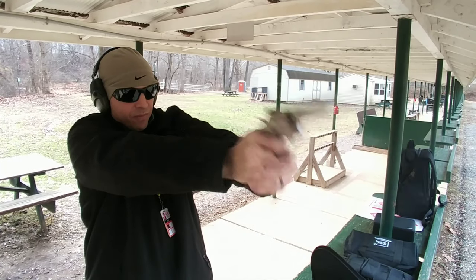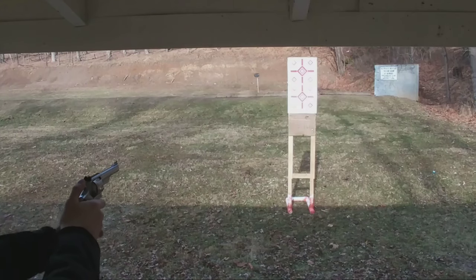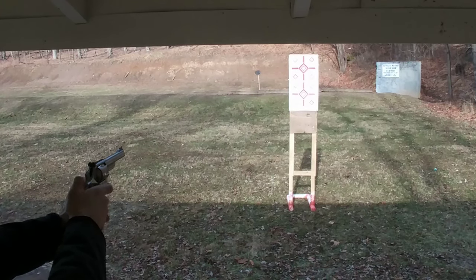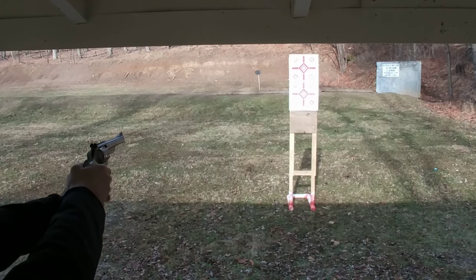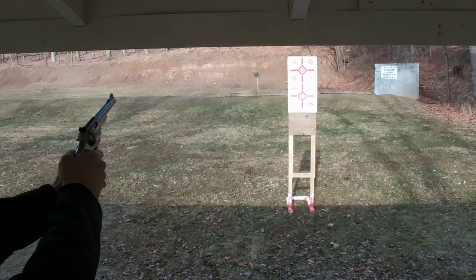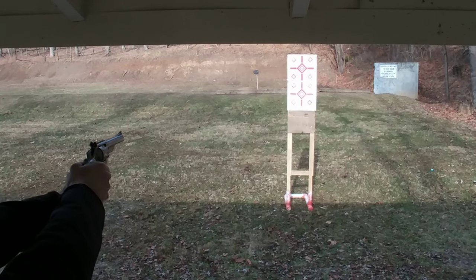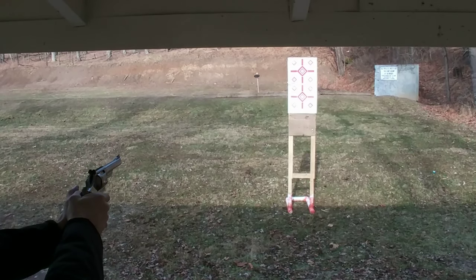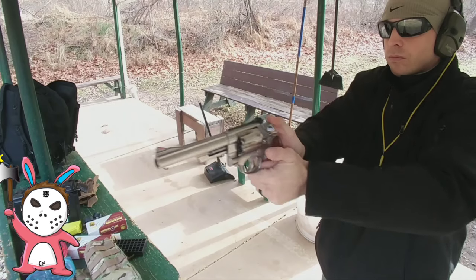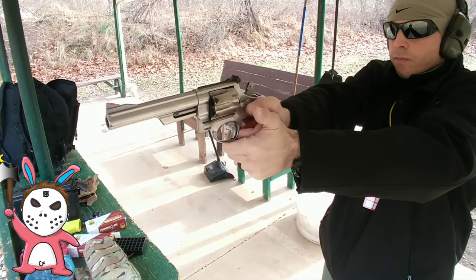I've always been a fan of the .44 magnum cartridge. Around 20 years ago when I started buying firearms, I think one of the third or fourth firearms I bought was a 4-inch stainless Model 629. It was a gun that had the hammer-mounted firing pin and machined hammer and trigger — the target trigger, target hammer. And it was pre-internal lock on Smith & Wesson's. In my youth, I foolishly sold it or traded it for something. I wish I would have held on to that gun, because it was a nice one.